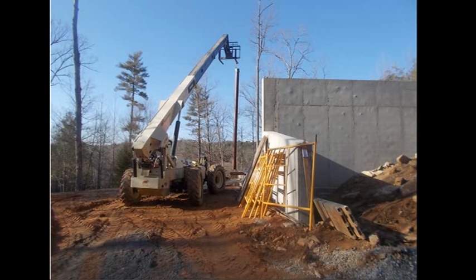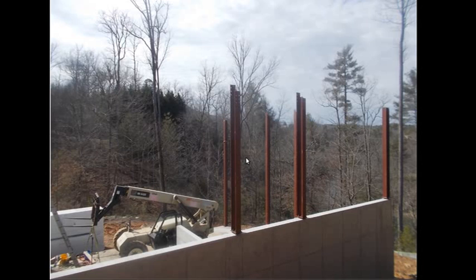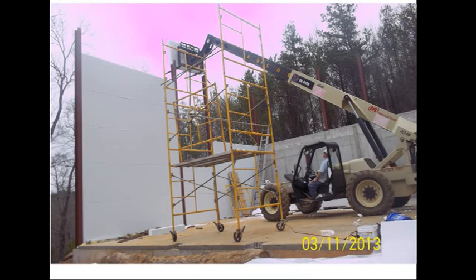Here we are setting columns with a reach-type forklift. It can be done with a boom, a crane, or a reach forklift like this — it goes in very fast and effectively. You'll see the panel running horizontal; the clip is not installed at this point. The clip is forced into this cavity and traps the face of the panel back under the flange of the I-beam. It's a tongue-and-groove design, so water runs immediately off the panel as soon as it's placed in a wall or roof. All the columns are set, some on the wall and some at the basement level, and we're setting the panels in place with the forklift. It takes a little practice, but for one man it's quite effective and efficient.